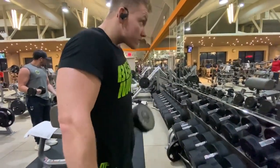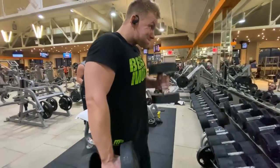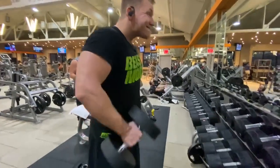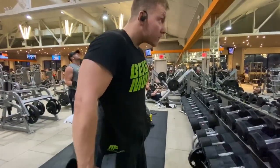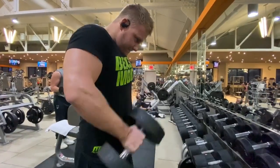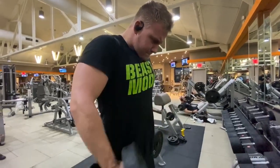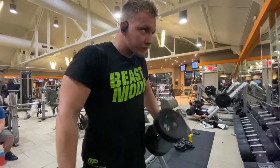I want you guys to try this workout — let me know how you like it in the comments, and let me know what else you want to see. Like, comment, subscribe. I'm going to be putting out some new videos really soon, so yeah, try this upper body workout out!